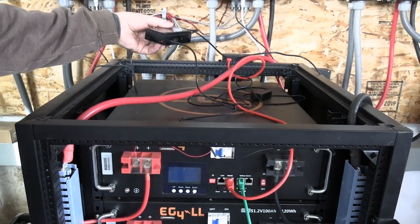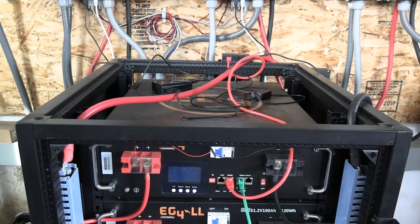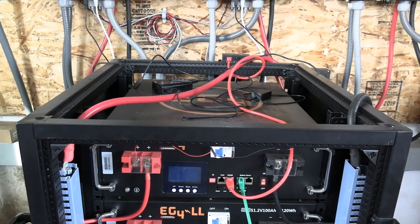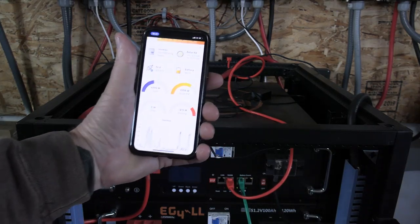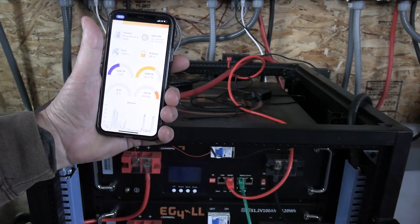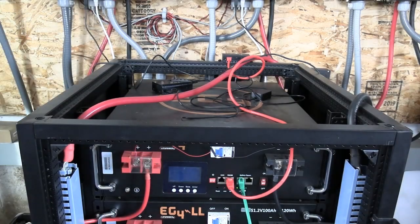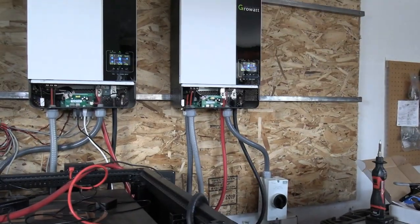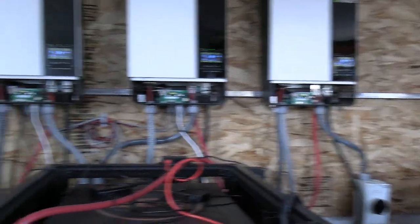This box is what they call a Solar Assistant, and that allows me to monitor what my system is doing. The only thing that's not monitored with that — even though it doesn't show it — is that I'm not actually drawing off the batteries. What's happening is this third inverter does not go through the Solar Assistant. They don't have an application unless you tie your inverters all together.